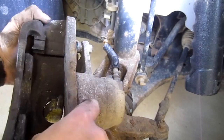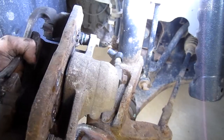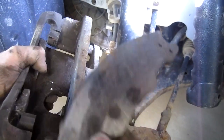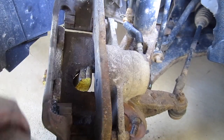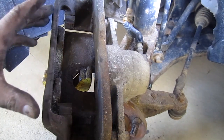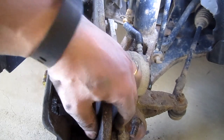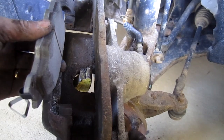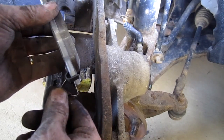Let's get the new pads. These brake pads have spring tensioners on them. To do the outer one properly, you'd normally remove the slide pins, preload the bracket, and then bolt the slide pins back in place — but we're not going to do that. I'm just going to finagle this tensioner through the caliper bracket.